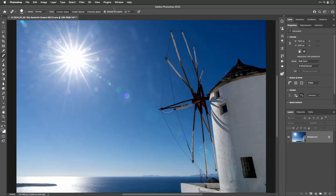Let's take a look at how we might be able to deal with some lens flare, especially when you try to get the sun in your photograph. The sun is going to reflect off the front element of your lens, and any dust on the front element is going to become pronounced and you're going to get lens flare. Here's an example from Santorini — let's see how we can reduce or eliminate it.